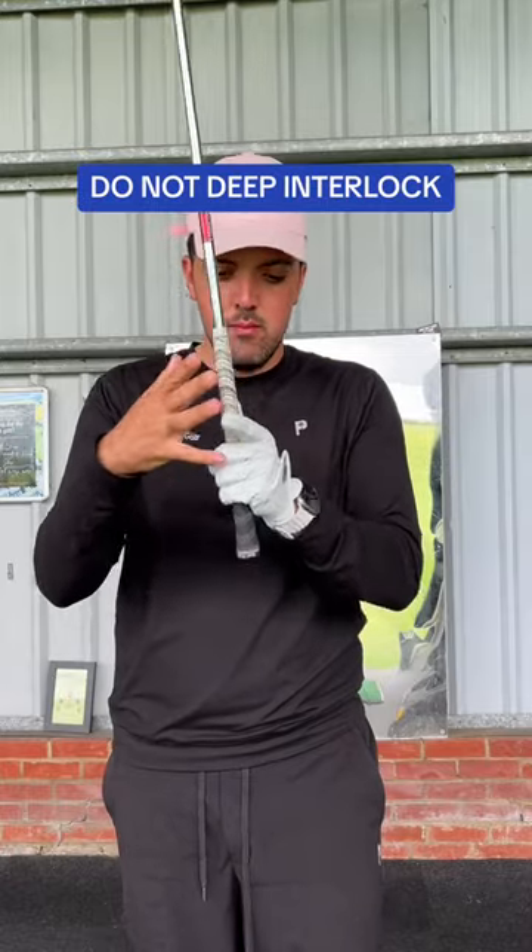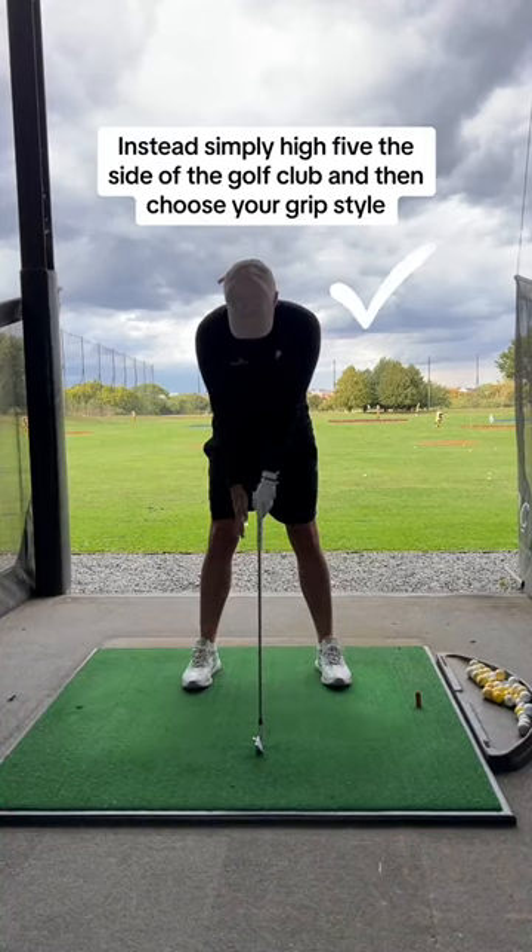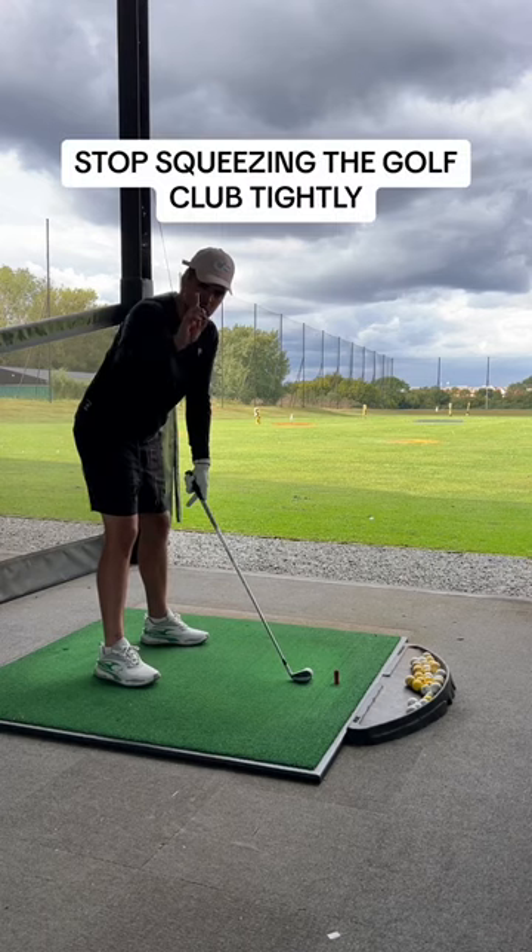Do not deep interlock. This will cause injuries to your hand and seriously feel uncomfortable. Instead, simply high five the side of your club.